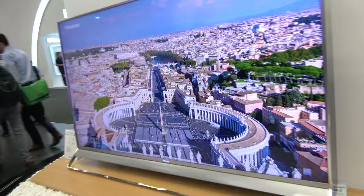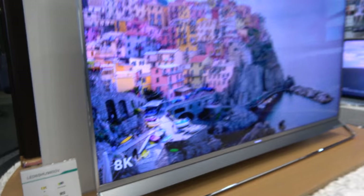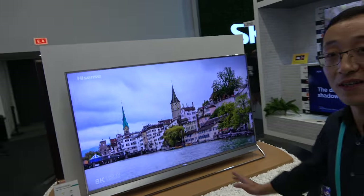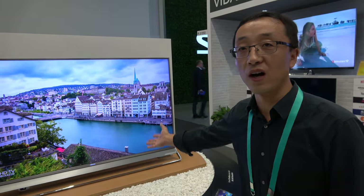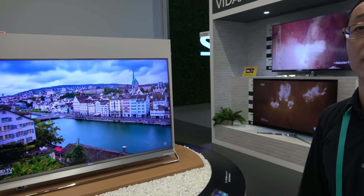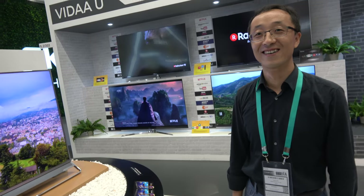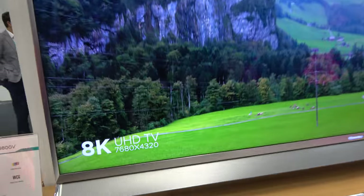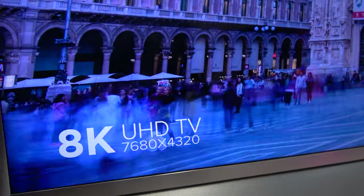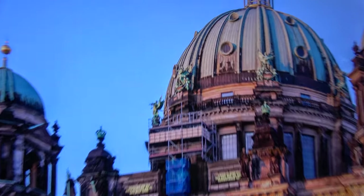This right here looks beautiful. 8K ULED — LED 65MU9800V. Can I buy this? No, it's only a sample. The 8K technology is not ready for nowadays. We only show it at IFA. Is it possible to convince you to sell now? No. Maybe one year later, two years later — that depends on our sales team. 7680 by 4320 — some crazy future right here with Hisense.